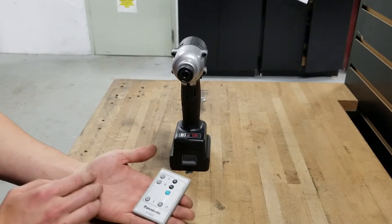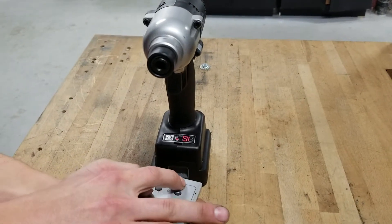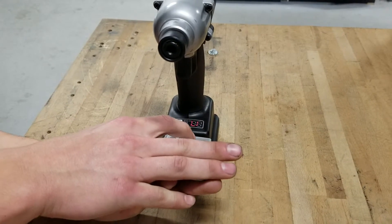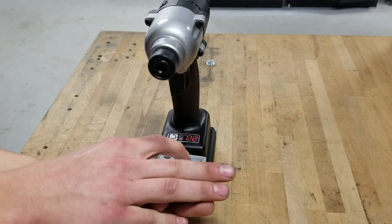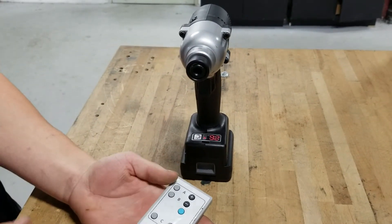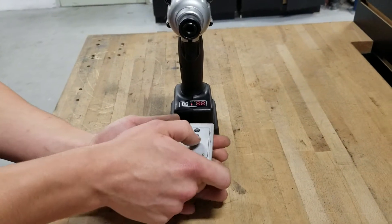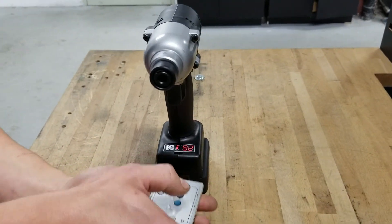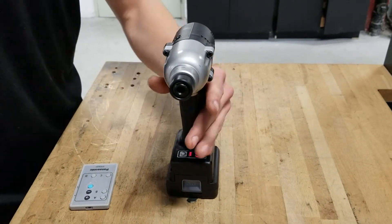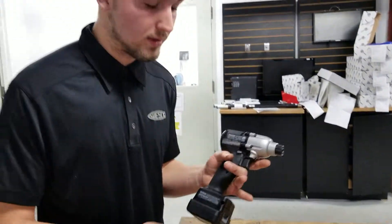We can then take our remote control right up to the tool and adjust the torque accordingly. Once we've adjusted to our desired torque, we can go ahead and press the blue button and hold it down until the red light stops flashing. Once the red light has stopped flashing, we can go ahead and run our tool to the desired application with our desired torque.